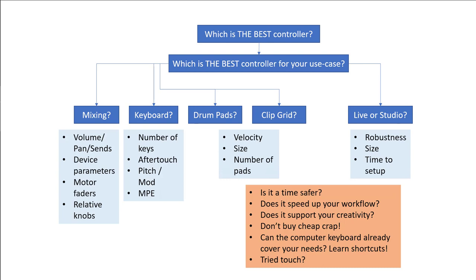I hope I could give you some ideas about what the best controller is for your use case — because that's the question you should be asking yourself before buying. And if you found one, or multiple ones, or end up with tons of controllers like I do, make some funky music.